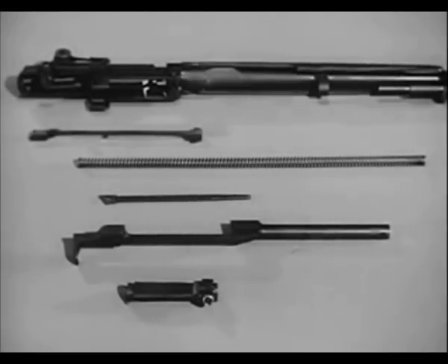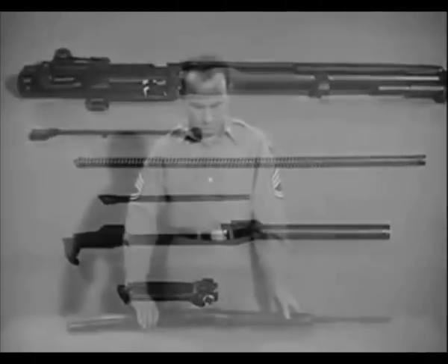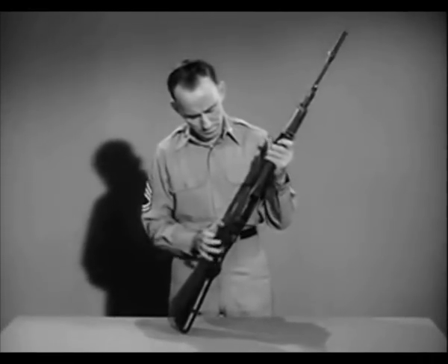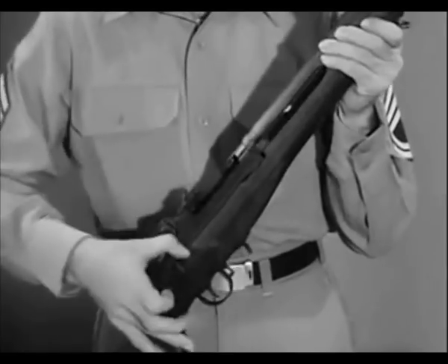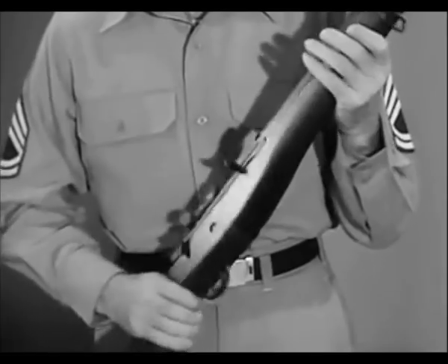The barrel and receiver group is now field stripped into the connector assembly, the operating rod spring and guide, the operating rod, and the bolt. These basic groups may be further disassembled if required. The rifle is assembled by reversing the procedure. After reassembly, the rifle should be hand operated without ammunition to check for freedom of action of the components.